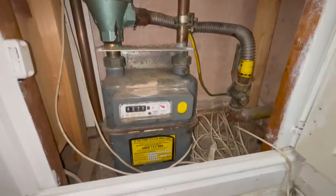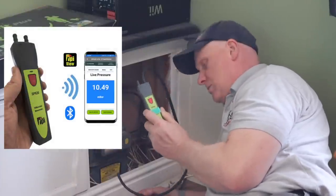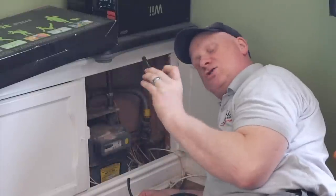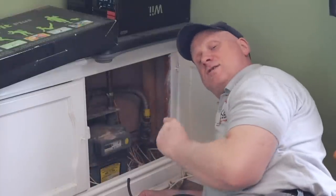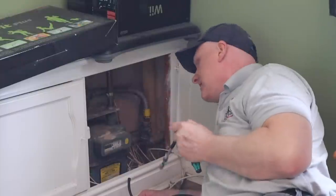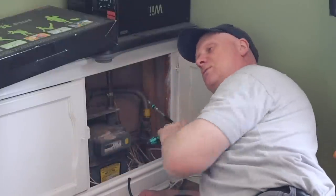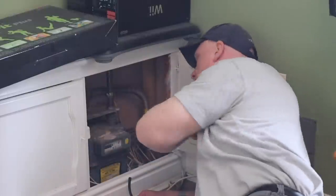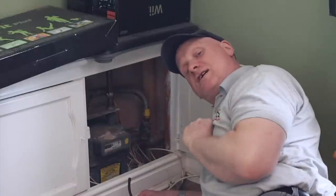To carry out the tightness test, I'm using my TPI SP620 connected to my phone, which lets me populate all information onto a report that I can email to the customer. This is perfect for servicing as it gives the customer a record. I'm using a 10mm socket to remove the test nipple — you could use a flat screwdriver, but I prefer the socket. I turn the gas supply off and then carry out the tightness test procedure.